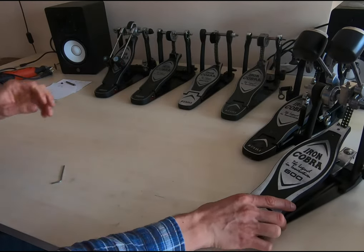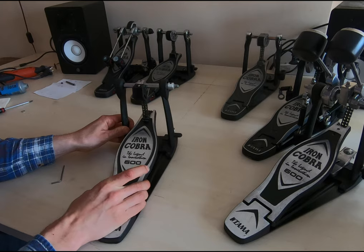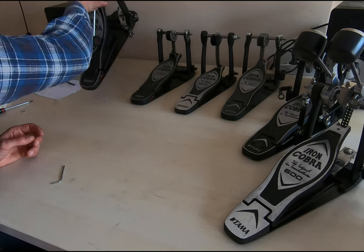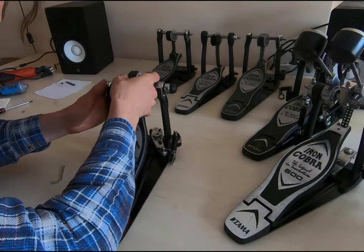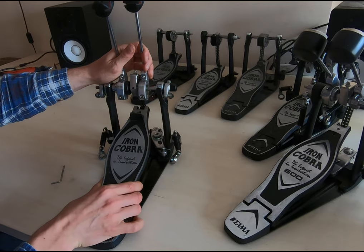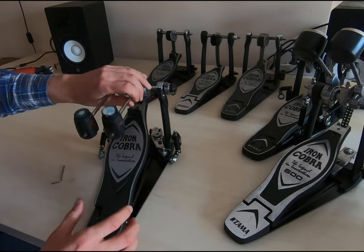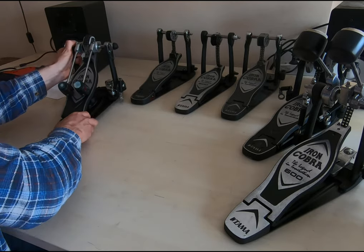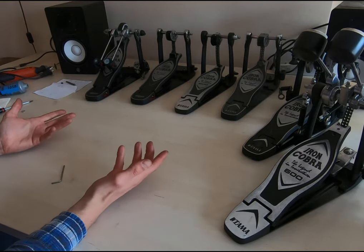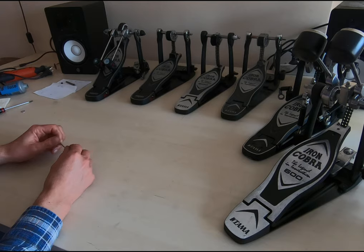Here we have the different pedals — I can show you some. This other 600 was the first one I did, and this one has just one washer. Let me see which one this is — 900 — yeah, this one has two washers right now. It's not moving at all. When you look at it the platform moves easily, though sometimes it's a little bit more loose than another pedal — it's always a little bit different.